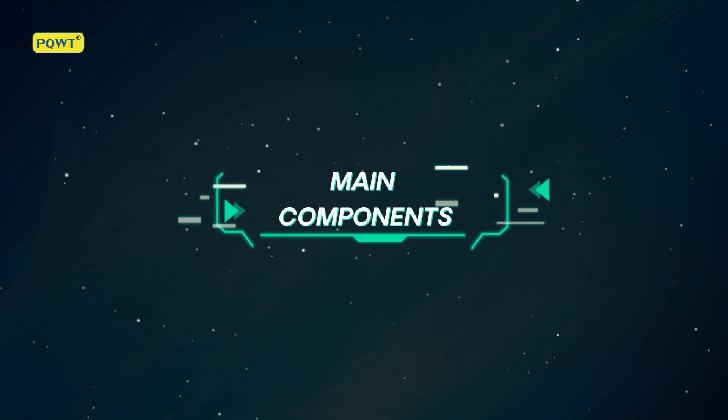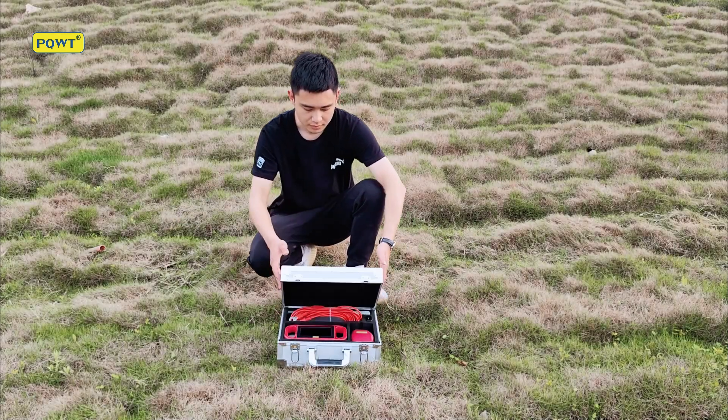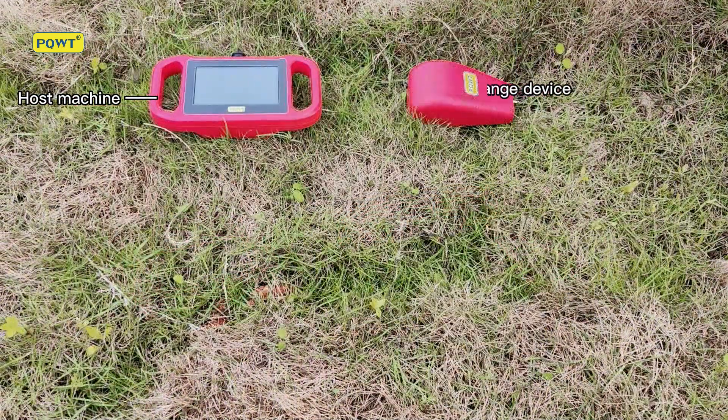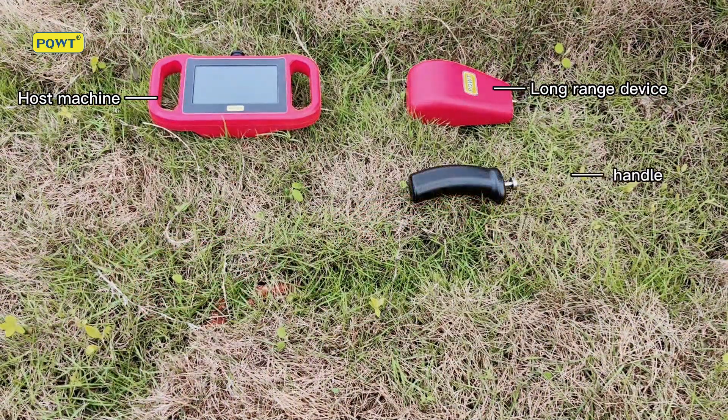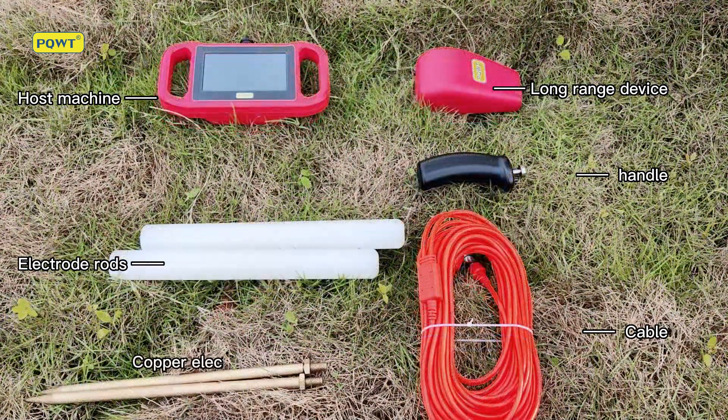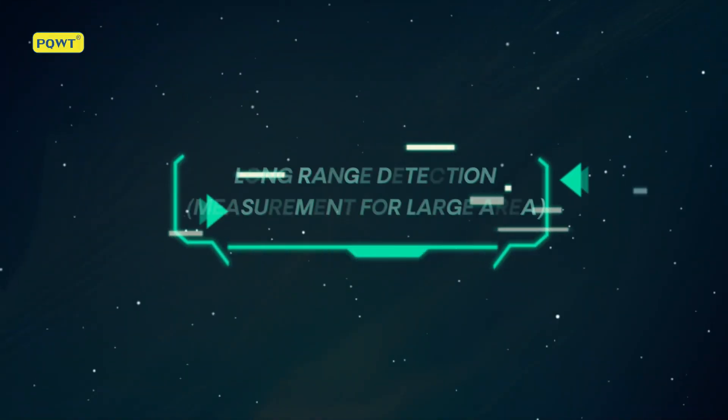Main components: host machine, long range device, handle, cable, glue stick, electrode rods, and long range detection.